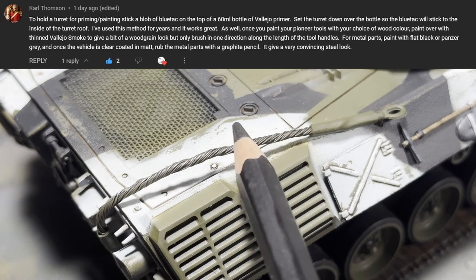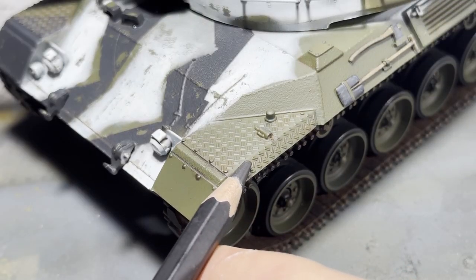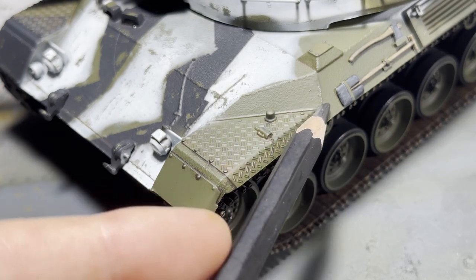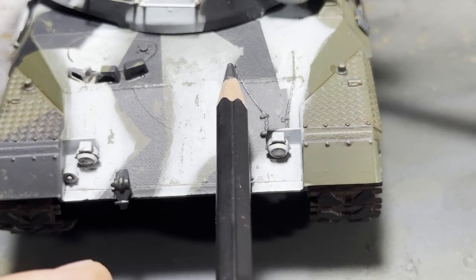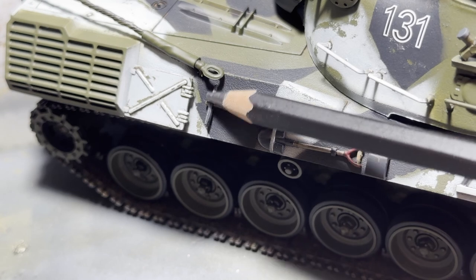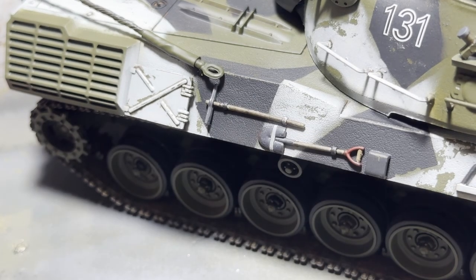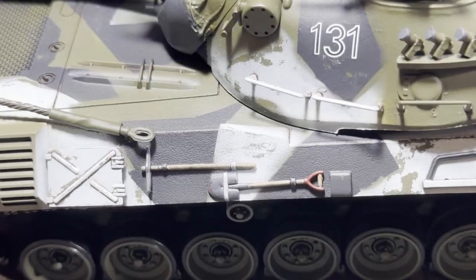Once the matte coat dries, we can start adding the finishing touches. On the tow cables and tools, I'm using a very soft 12B artist pencil to create a very subtle metallic effect — another recommendation from Carl Thompson, so thanks! I used this trick on these small chain details, armor corners, weld beads, and the tools — really just anywhere that could have a little bit of metal showing. It's super subtle, but it's tiny details like this that add up to create a great model.